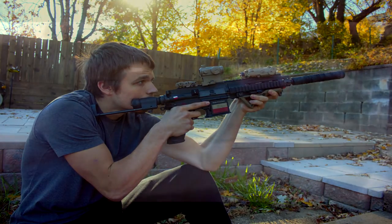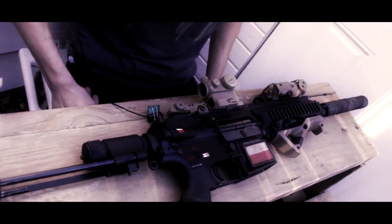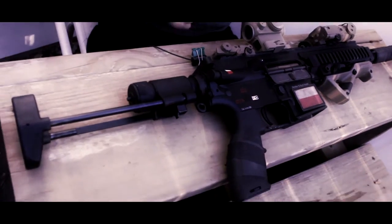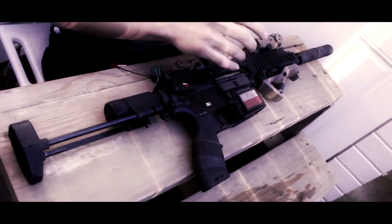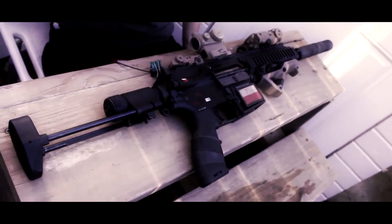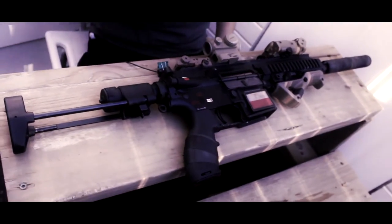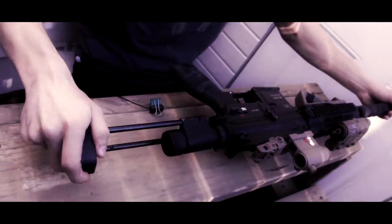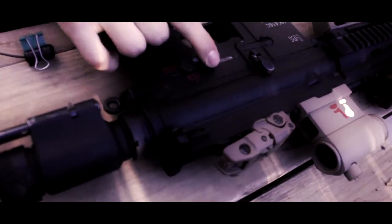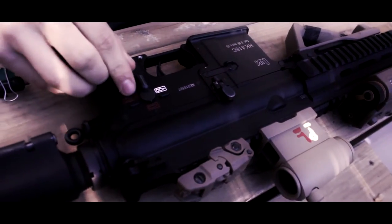I'm going to be reviewing my Umarex HK416c today. This gun comes out of the box at 350fps, full metal, with full licensed trademarks. I don't know which generation this is because it just has all the warning signs on it. It fires on safety, semi, and fully automatic, with a nice engraved safe, semi, and auto selector.